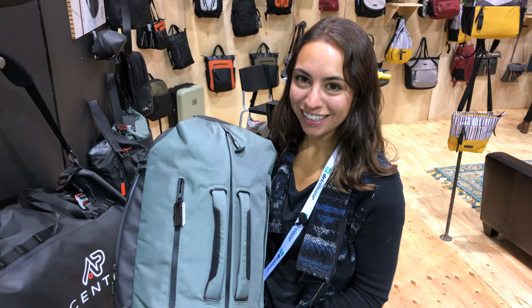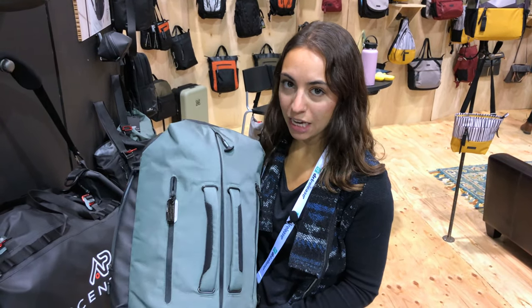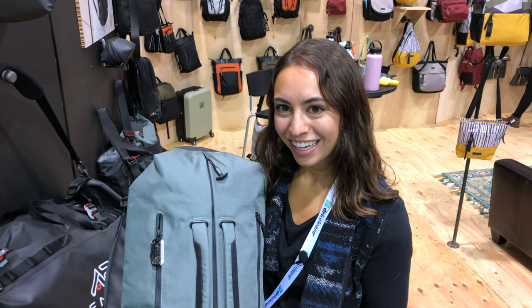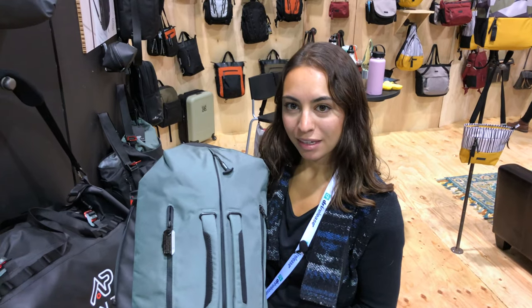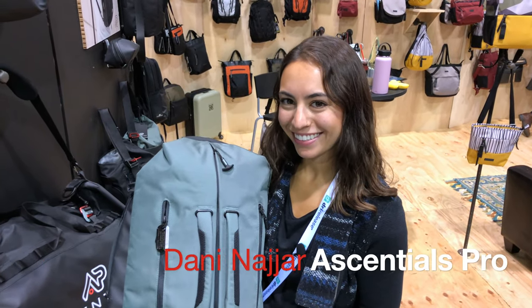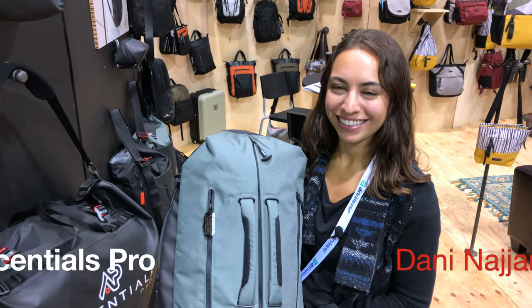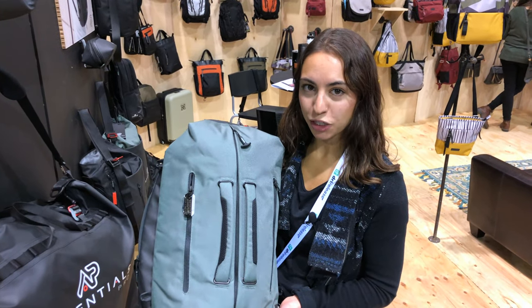If you want to find these bags, they're sold on EssentialsPro.com e-commerce site. We also sell on Amazon. Eric is launching his own Amazon micro-influencer store, so this will be available in his store as well. This isn't a paid promotion — it's a pretty awesome bag, and Eric wants to get his hands on it and take it out in the field. Any more questions about EssentialsPro, go to EssentialsPro.com.